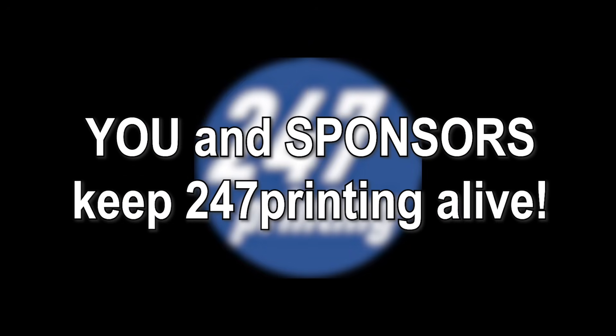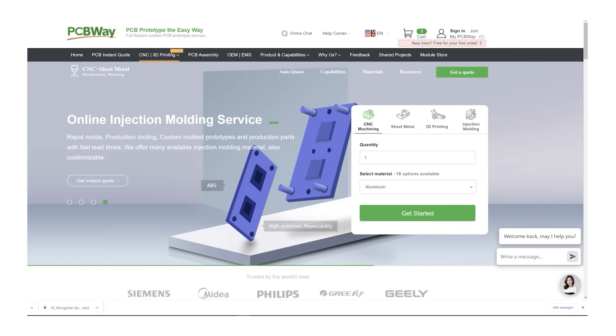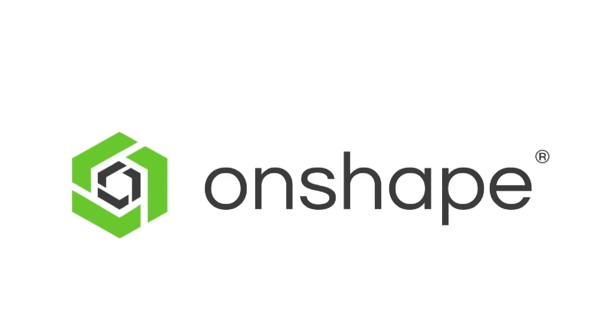But first, allow me to address thanks to the sponsors of this video. A thank you to our partner PCBWay and their services, who made this project possible. More on that throughout the video. We are also very grateful to our sponsor Onshape, who made this video happen.